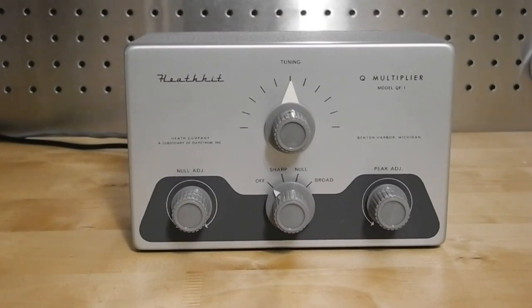The peak adjust control adjusts the level of regeneration and therefore the width of the filter. The tuning control adjusts the center frequency of the filter around the receiver's IF frequency. In null mode, it operates as a band reject filter, with the depth of the null controlled by the null adjust control and the center frequency by the tuning control. Broad mode is similar to sharp mode, but the filter has a wider bandwidth suitable for voice or music signals like commercial shortwave broadcasts.